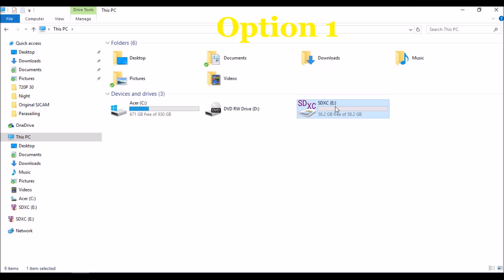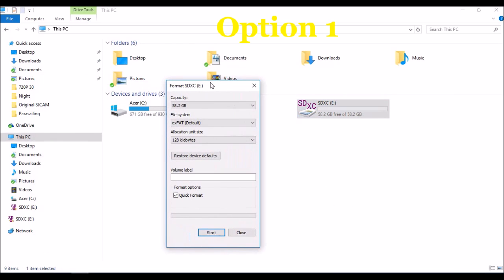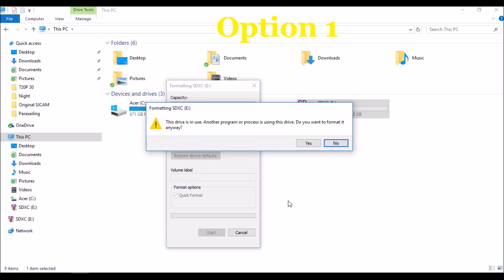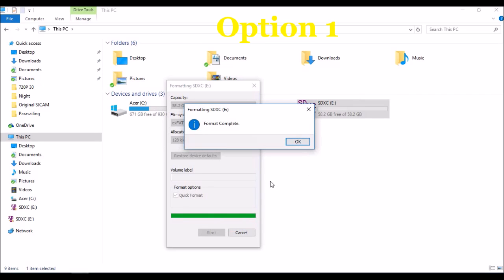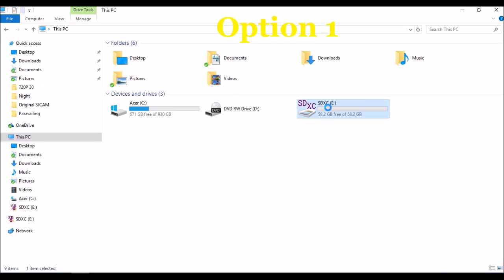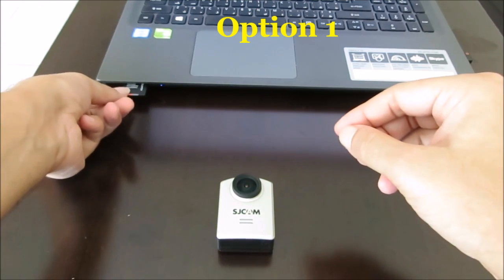What we are trying to do is format this SD card. Right-click on the SD card and select format. You can go for quick format. This might be the antivirus scanning my SD card — no problem, you can give yes. So basically you have formatted your SD card. Close this and eject your SD card. We have formatted our SD card using the computer.